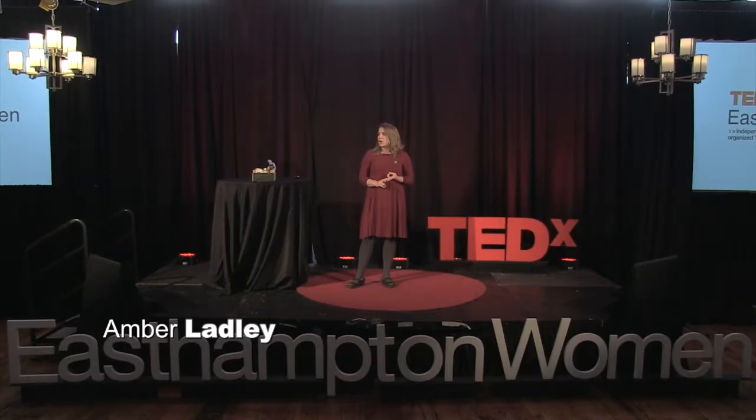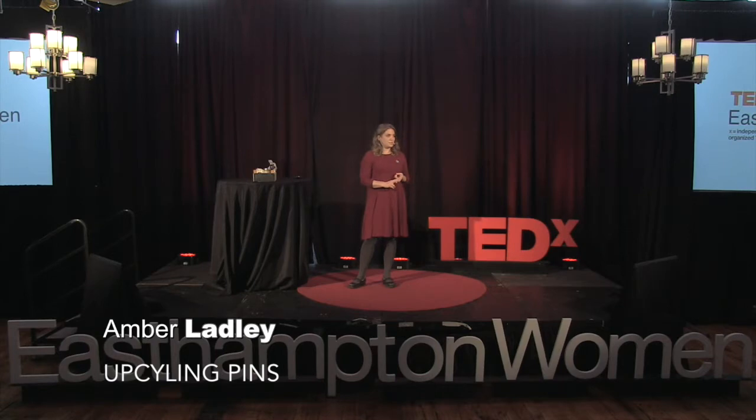I love upcycling for three reasons. The first, it reduces waste for our planet. The second, it helps us exercise our creative mind by challenging us to think outside of the dumpster. And third, I've always loved to craft.